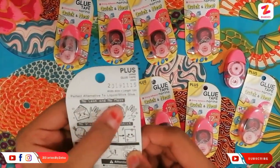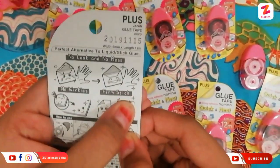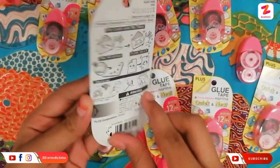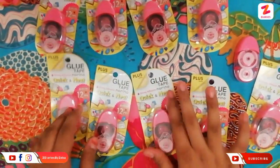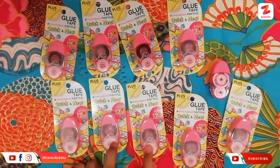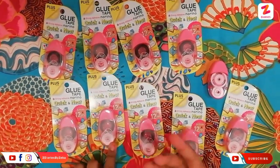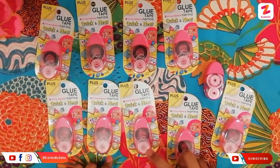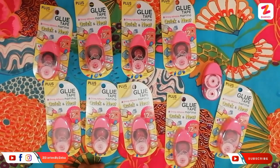No leak, no mess, no wrinkles, firm stick — they are showing this as two differences. I highly recommend this to all of you, especially if you love crafts and craft things. I actually loved it. Thank you Scoobo — hope all of you like this glue tape unboxing. This is super good!